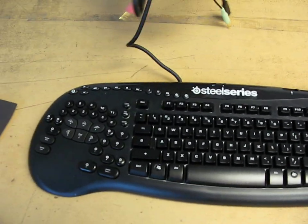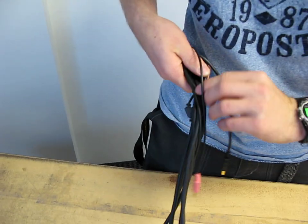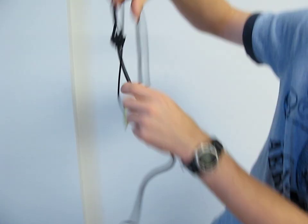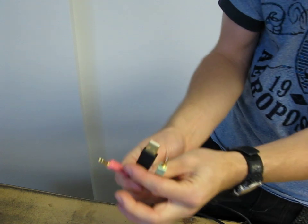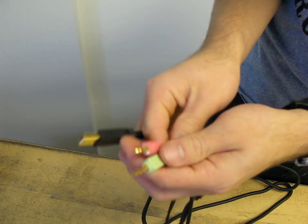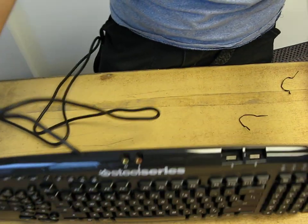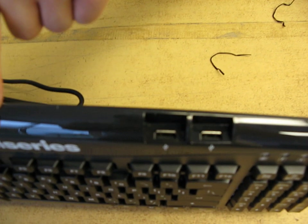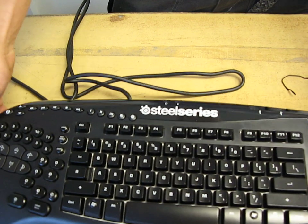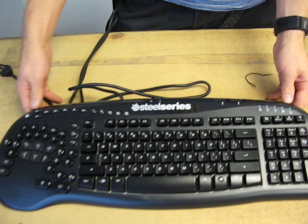Before we look at the keyboard itself, let's check out the cables running out of the back. There's one thick cable coming out of the Merc Stealth that plugs into a USB port on your computer as well as your headphone and mic jacks. So this keyboard has support for a USB hub and also lets you plug your headset directly into the keyboard itself, meaning you can run a shorter wire — a feature a lot of other keyboards don't have.